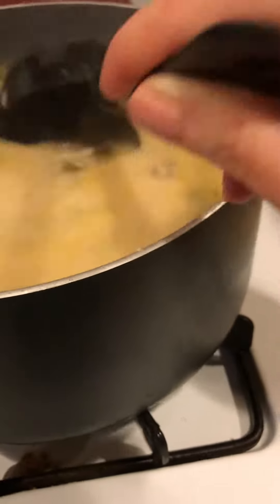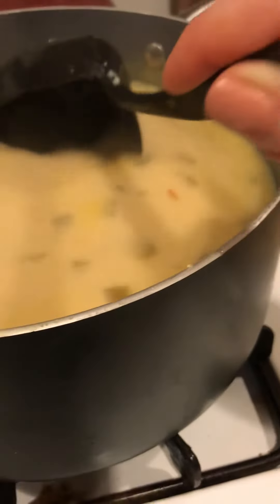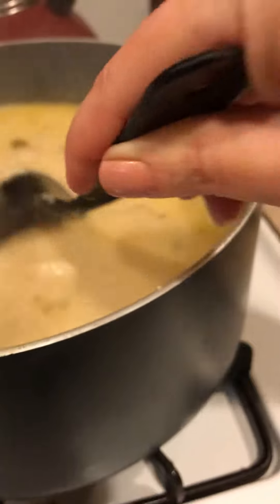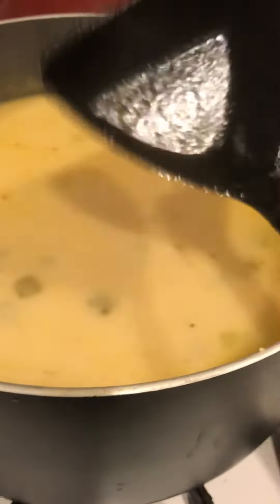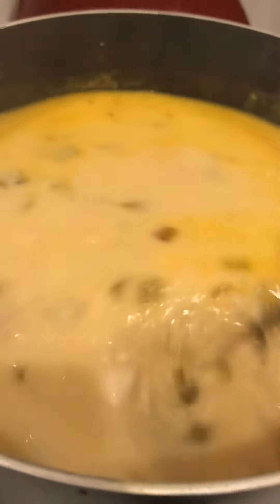The chicken's already cooked, so you're going to add that last. All I did was add the cream cheese, the chicken bone broth, the green chilies, and the riced cauliflower. I let that cook and then added the chicken. It's been simmering for probably maybe 30 minutes.